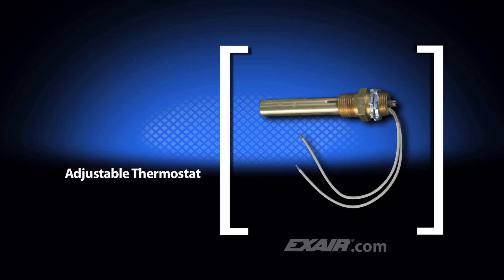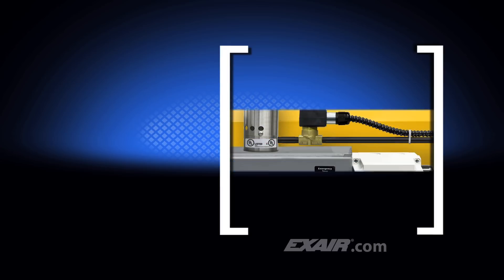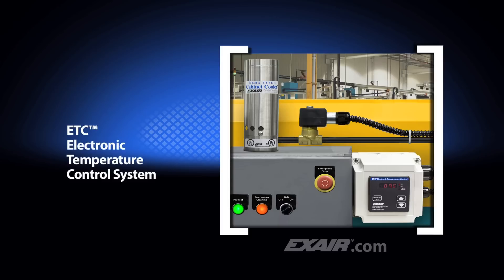The thermostat is rated at 24 volts to 240 volts, is 50-60 hertz, is UL recognized, and is CSA certified. If you prefer digital temperature control, X-Air has the ETC — Electronic Temperature Control.